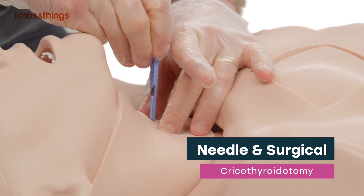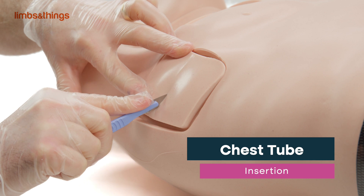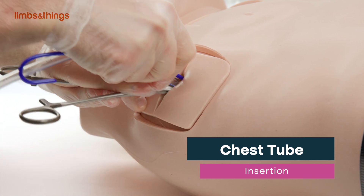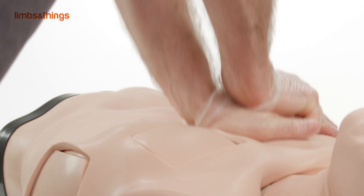Needle and surgical cricothyroidotomy, percutaneous tracheostomy, chest tube insertion including surgical incision, blunt dissection, pleural perforation, and finger sweep, needle decompression of tension pneumothorax, and cardiopulmonary resuscitation.